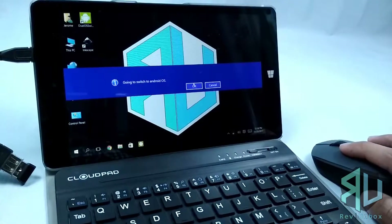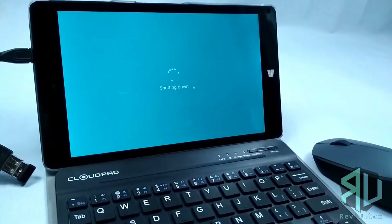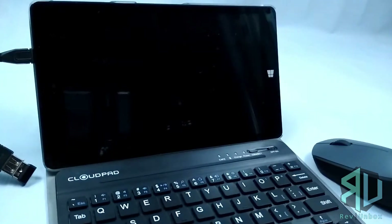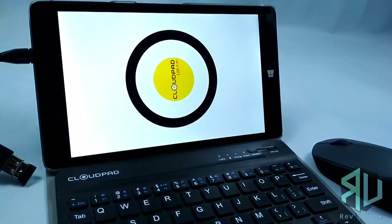Now let's try it on Android. And while it boots up, here's my short review. The mouse works as expected. I use it for browsing, video, audio and photo editing, and I have not encountered any problems with it so far.